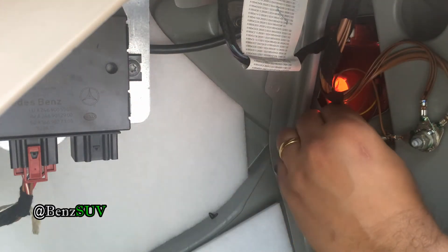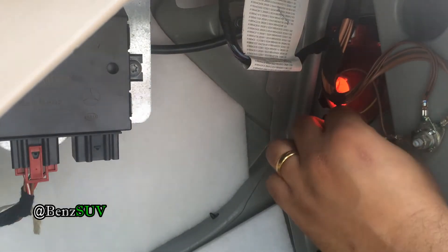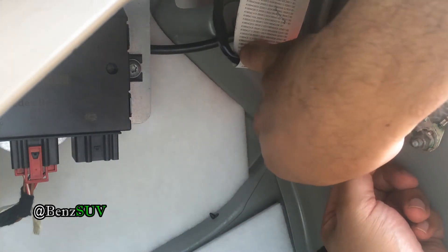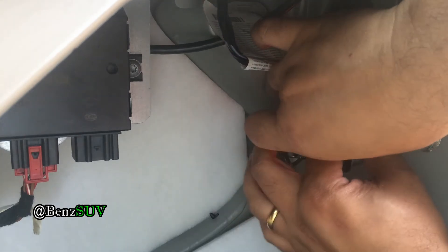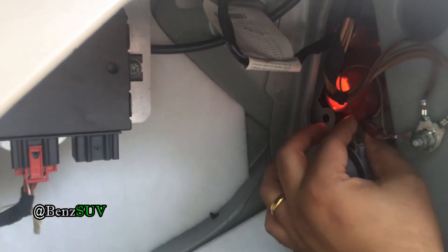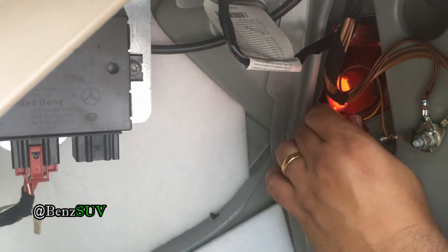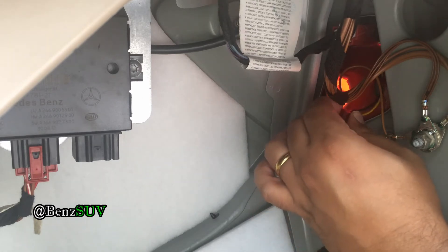There's one done, and then we'll do the other one. My arm and hands are in the way of the camera — I couldn't put the camera in another location. Again, using the pliers to squeeze it. You want to make sure the wire is inside the metal teeth so it makes contact with the metal tooth.